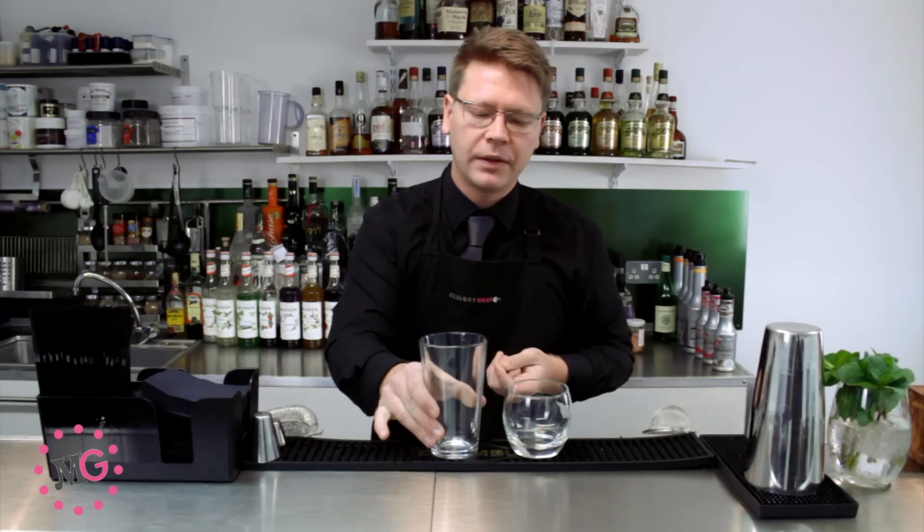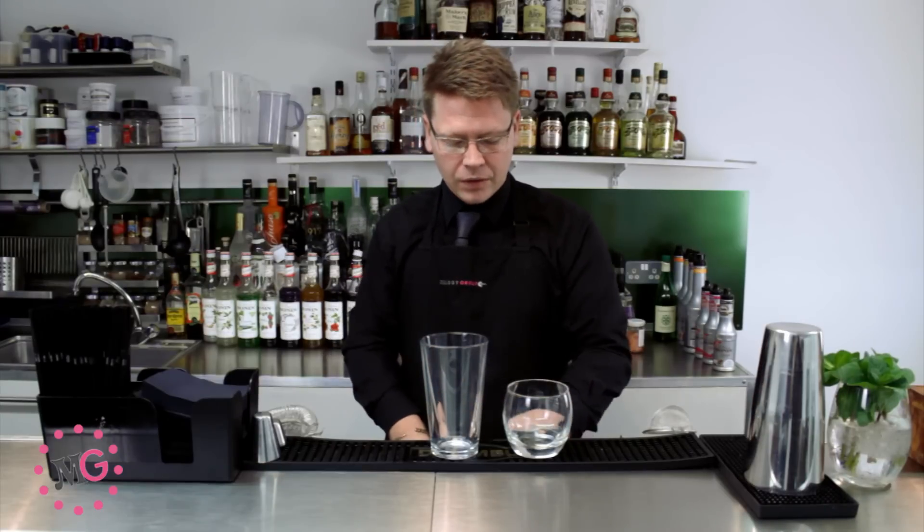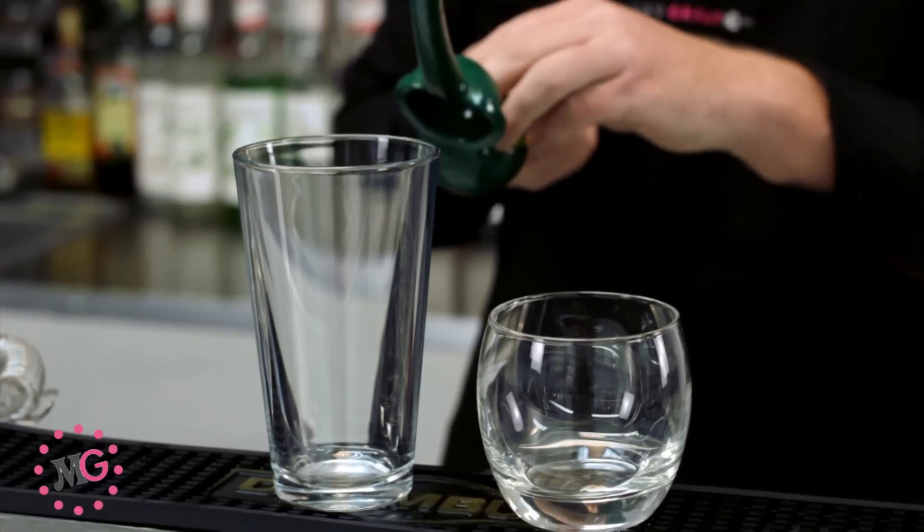So we're going to get our mixing glass and place that straight there. As per usual, we're going to add the cheapest ingredients in first. I've got a pre-cut lime here and we're going to place that into our Mexican elbow.